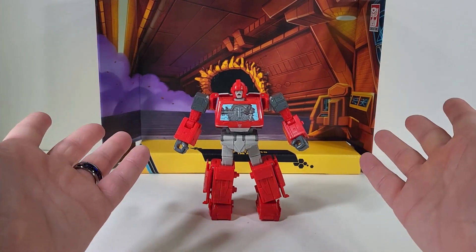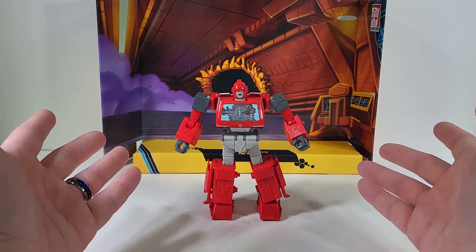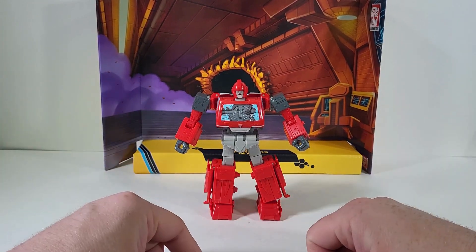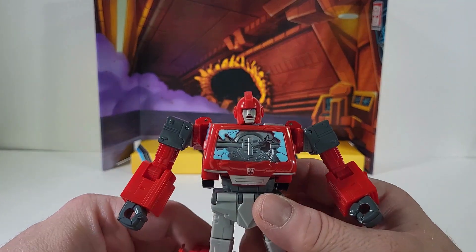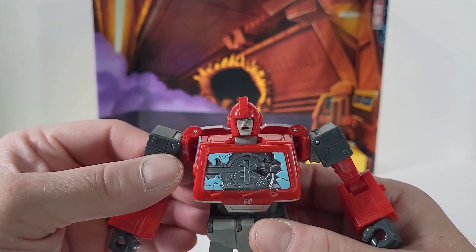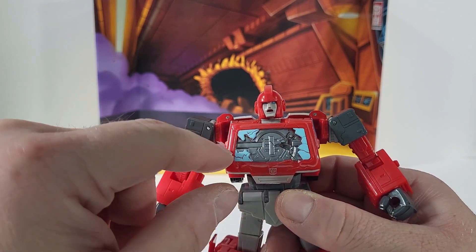Thank you for joining me today. I thought it'd be fun to take a good look at Transformers Generation Studio Series — Transformers the Movie Buzzworthy Bumblebee Ironhide. Let's take a closer look at this guy. Up close we can see that Ironhide has his dying face on and his chest is totally beat up.